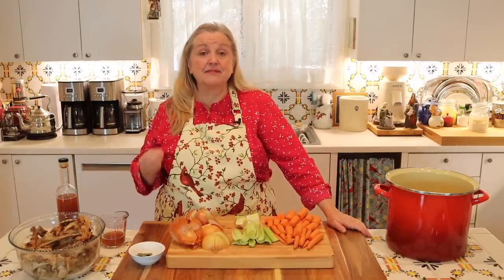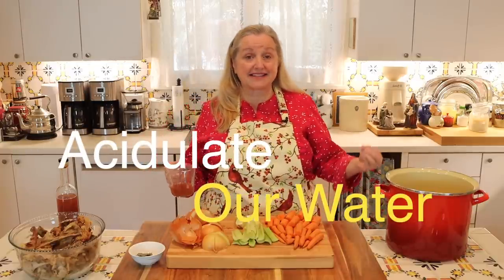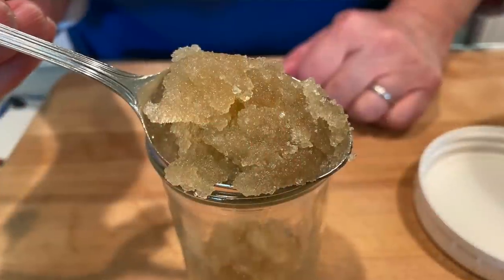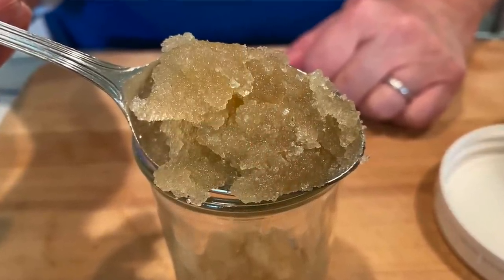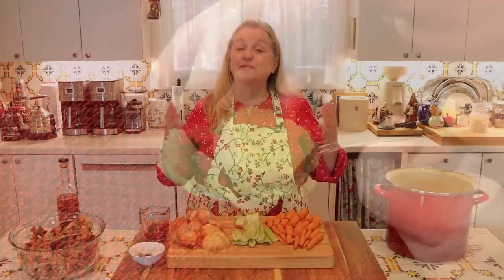The other thing you're going to need is some type of acid — that's to acidulate the water in which we're going to simmer our turkey carcass and scraps. The reason we acidulate the water is that bones and cartilage contain collagen, and acid helps extract that collagen from the bones and cartilage. When cooked, that collagen becomes gelatin, which makes our bone broth gelatinous once it's cooled. Gelatin is very soothing to our digestive system, and the better our digestive system works, the better we absorb nutrients from all our foods.